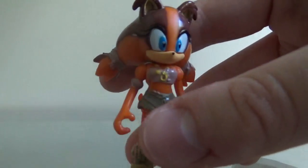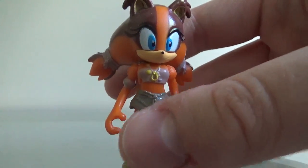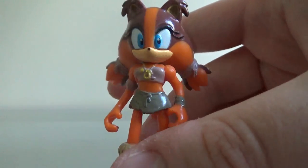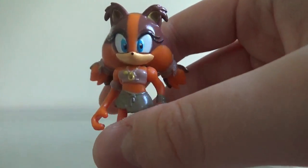We'll take a look at the paint, and the paint isn't too bad on this figure actually. For the Sonic & Knuckles, it was just generic, but this actually looks pretty decent.